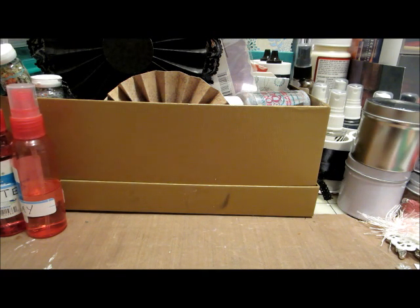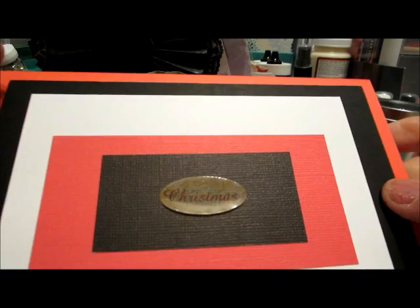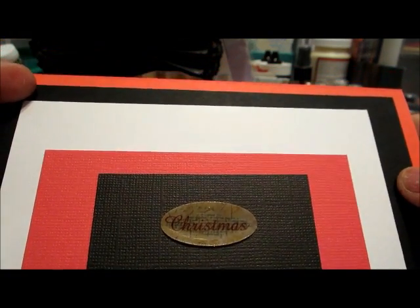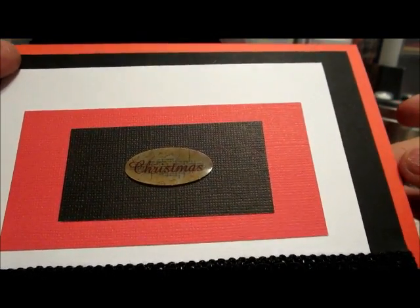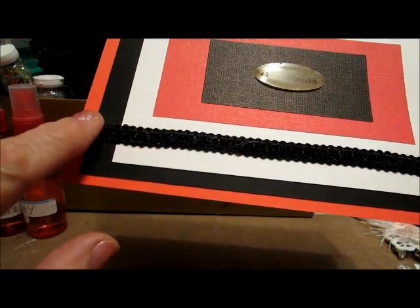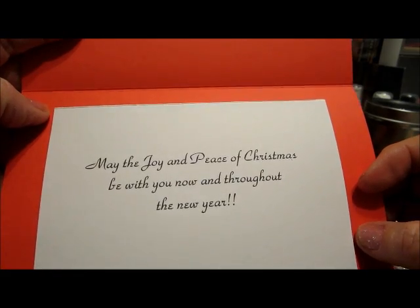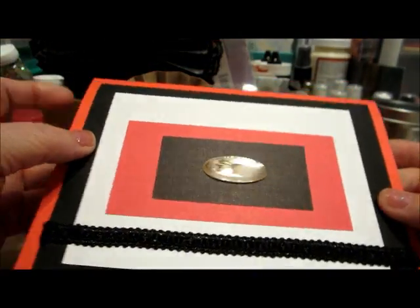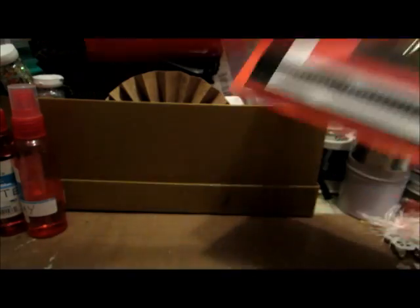The last one — yes, I did do all five — I went with red, white, and black. In the very center it says 'Christmas' — it's a little acrylic piece. It's the red card with black, white, and red mats, and I also put a little bit of black braided trim down at the bottom. The inside says 'May the joy and peace of Christmas be with you now and throughout the new year,' and my label's on the back. On the envelope I put 'Seasons Greetings.'